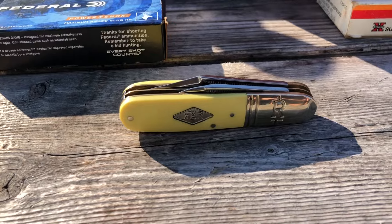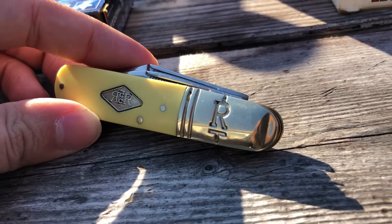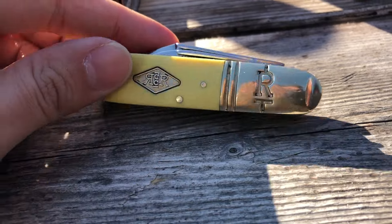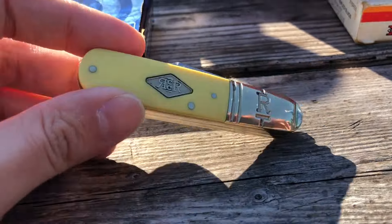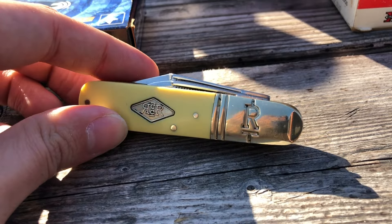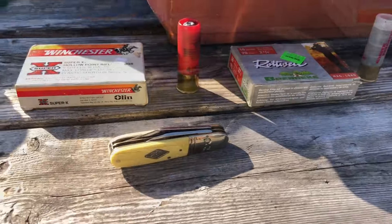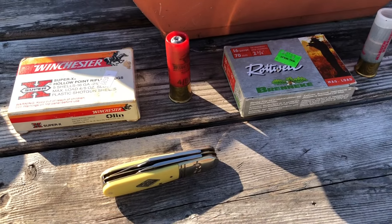I'm using my fancy knife today — it's just a Rough Rider but it looks fancy. In person it's brass, but it looks like regular stainless steel in this lighting. I like the ivory handle though.